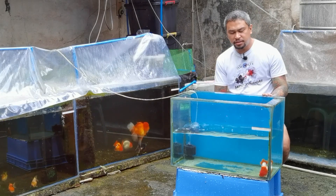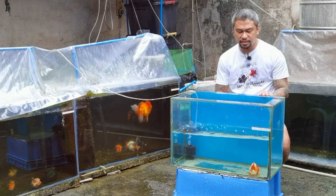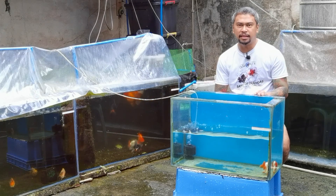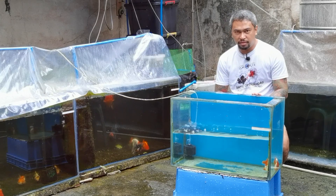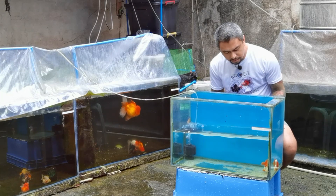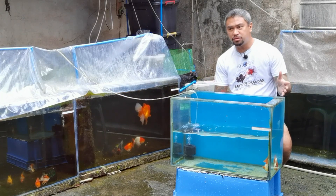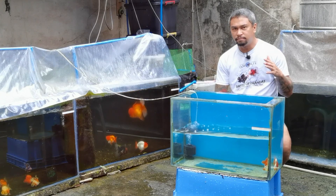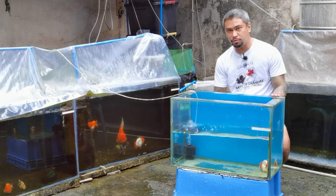So again guys, those are the basic things to look at in a ranchu. The ranchu that is good for grooming has no bad sides or sal — nothing really to worry about when selecting. That's it guys. For me, I hope this helps you understand the criteria that judges look for to select a good ranchu for shows.